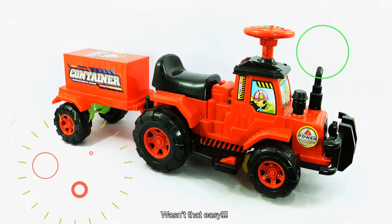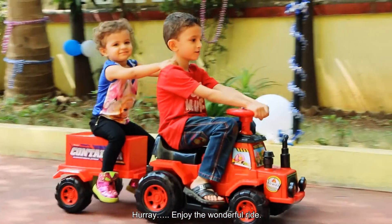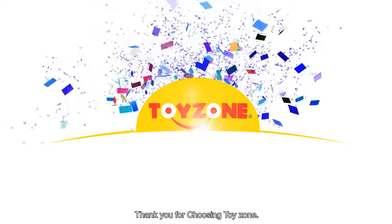Wasn't that easy? Hooray! Enjoy the wonderful ride! Thank you for choosing ToyZone.